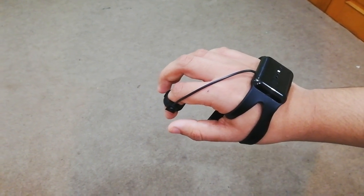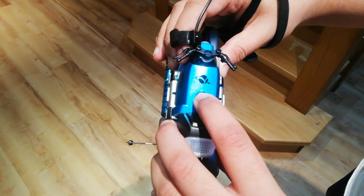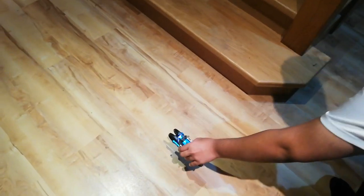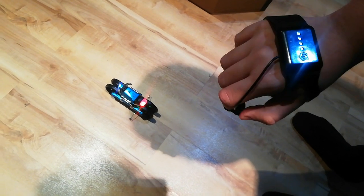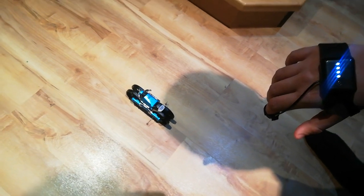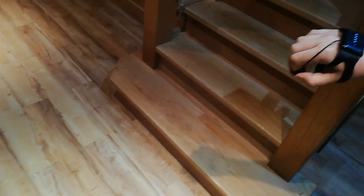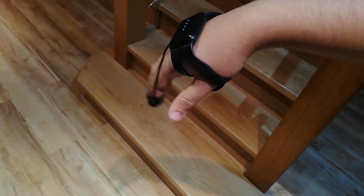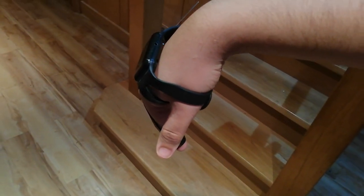Now we're going to show you how it works in motorcycle mode — we'll have to do it in a different room because of the flooring. So this is in motorbike mode now. We're going to connect the hand controller with the motorbike. It's connected now on the floor. When it's in motorbike mode, you do three clicks; when it's in quadcopter mode, you do one click. And then it just goes. To go back, you do this motion, and to go forward, you do this motion — it's really simple to do.